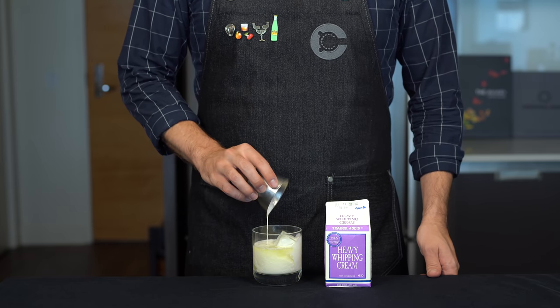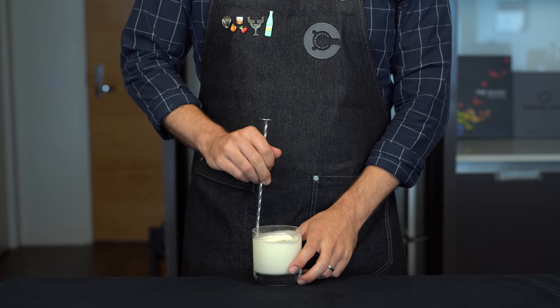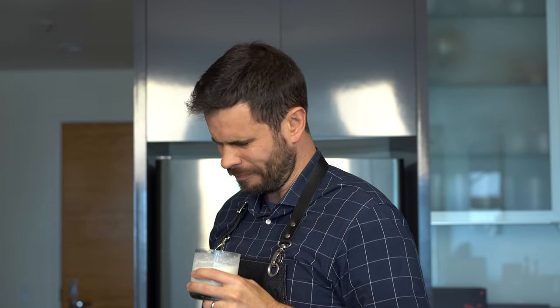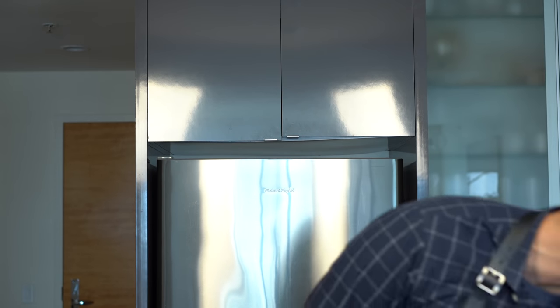I'm already regretting this. Give that a good stir and just hope that the cream will mask the taste of what we've concocted here. But who am I kidding? There's no way this is going to be good. Let's just get it over with. And yeah, this is absolutely disgusting — I had to spit it right out. There's just too much absinthe in here, and the cream doesn't really have much sugar to do any kind of balance. It is terrible. Do not make the green Russian.